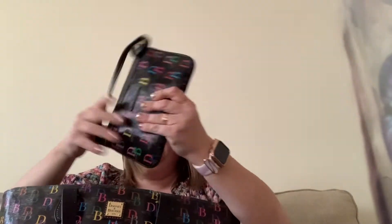This is my Dooney and Burke coated cotton 1975 shopper. It's a great bag. I have my church stuff in here. She is definitely very worn in — love it. So I think I'm going to do these in order: my favorite style is totes first, then satchels, then crossbodies, then hobos — so those will be next.